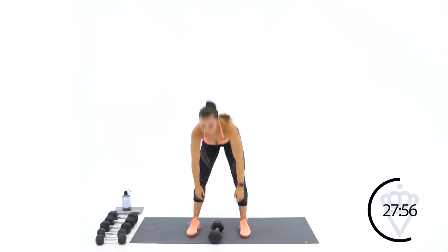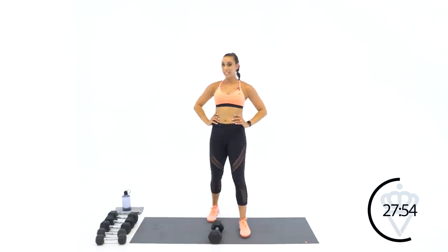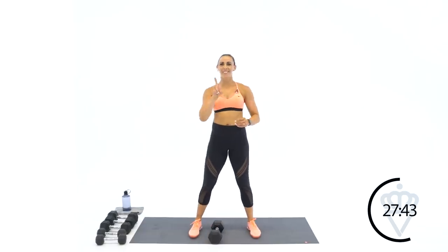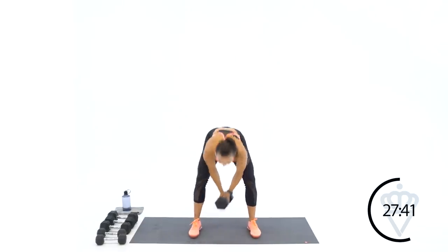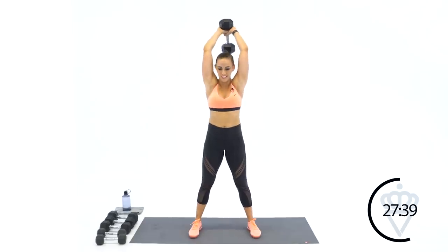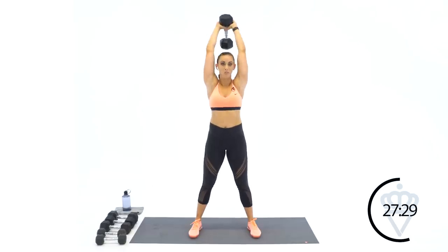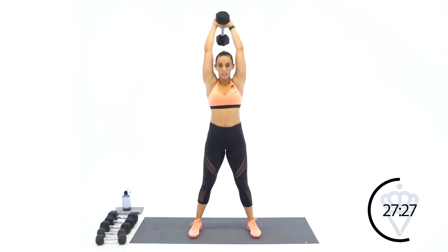Everyone has that face where they're like ooh — mine is the Elvis lip. When I start to lift really heavy, my lip will start to go. 45-second round, two, one, let's go. I think you guys said I wasn't the only one who does that — when you lift so heavy your lip starts to lift. It's fun to lift heavy, it pushes you, it challenges you.